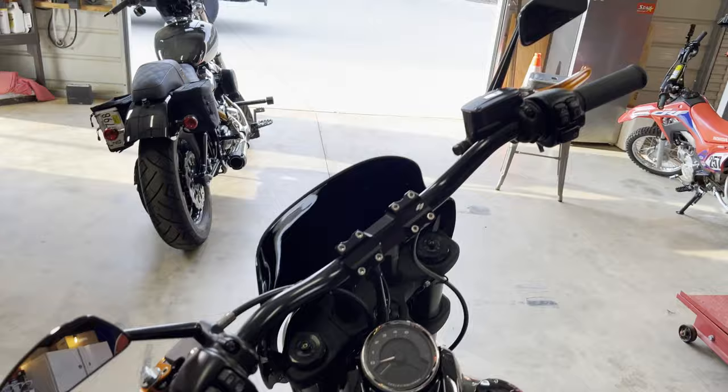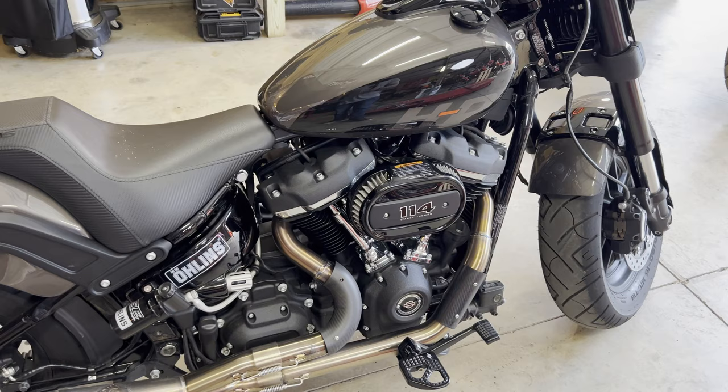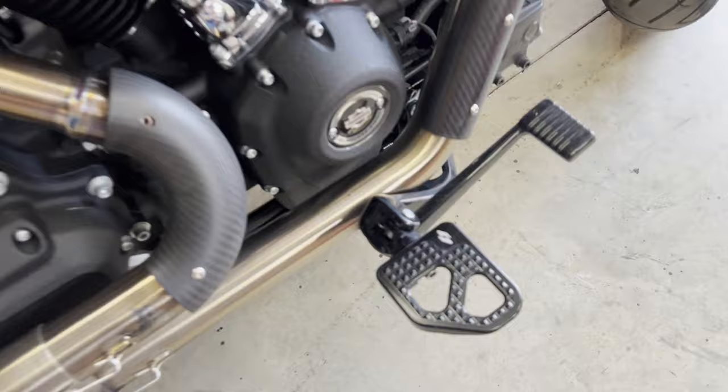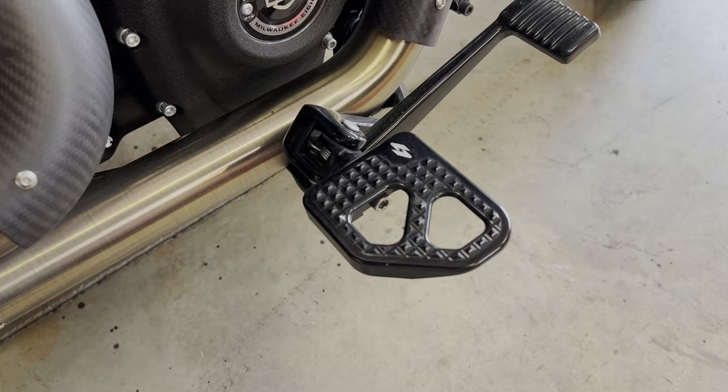The Fat Bob comes standard with forward controls, but this one has been switched over to mid controls, which lends itself to much more aggressive riding — which is what this bike was built to do, ride in the mountains. These are the Krause Moto pegs, and these things are super nice. They are three inches wide and about three and a half inches long, so it gives your foot a really good resting spot as well as looking good.